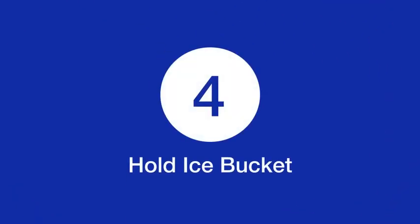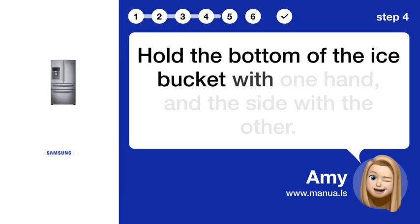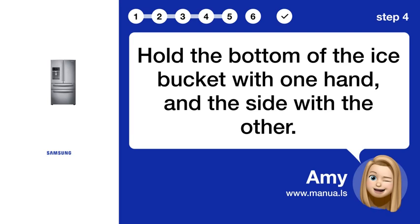Step 4: Hold ice bucket. Hold the bottom of the ice bucket with one hand and the side with the other.